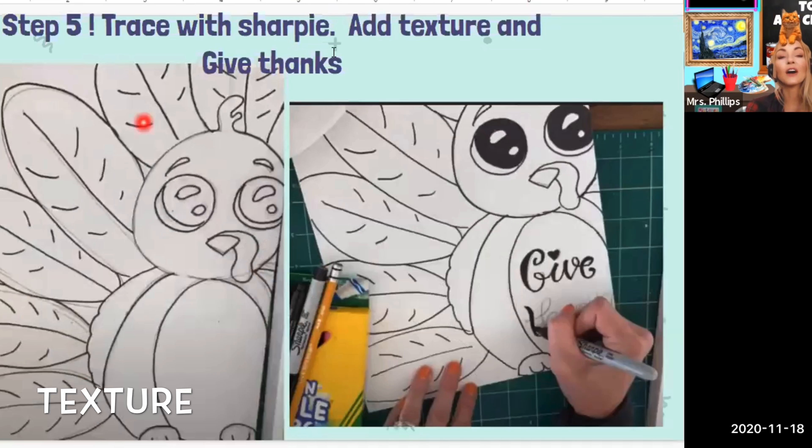Step five: once you have drawn everything with pencil, trace your lines with Sharpie. And if you want to, you can write a really cute message on the turkey's tummy — like I wrote 'give thanks' in cursive. Then trace that with a Sharpie and erase all of your pencil lines.